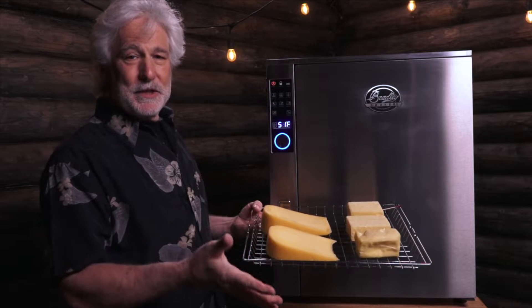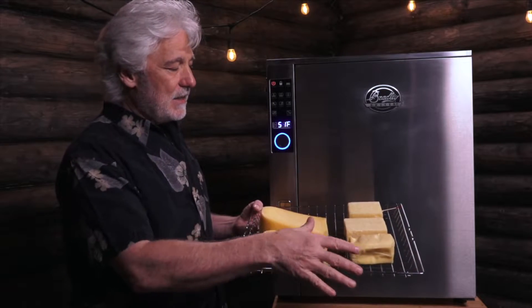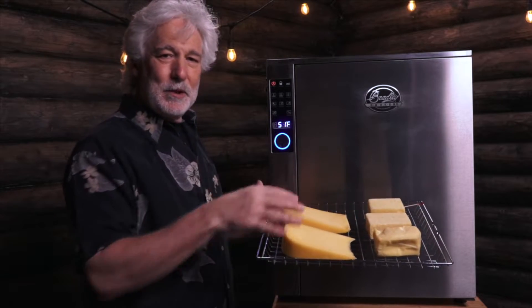Before I put this into the smoker, I want to show you something. I've laid out the cheese so that they're nice and flat with lots of space in between the pieces. I want to make sure that the smoke can circulate thoroughly between them.